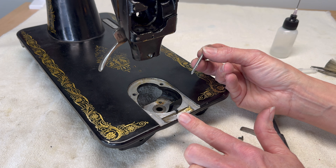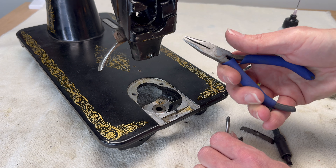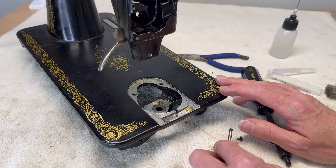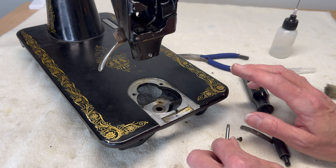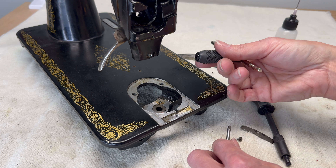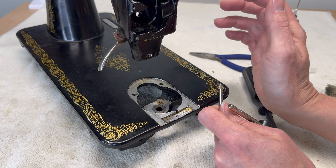The problem I ran into right away was that, because I don't do it much, I don't have all the appropriate tools. My usual little tool that would grip the end of the tap so I can turn it by hand doesn't fit — it does not go small enough to fit the end of this tap. So I'm getting very creative and using a pair of needle nose pliers, holding this very steady with my hand, making sure it's as perfectly vertical as I can get it, and just slowly turning the tap.